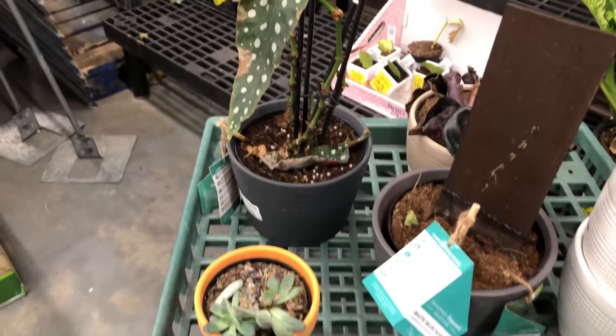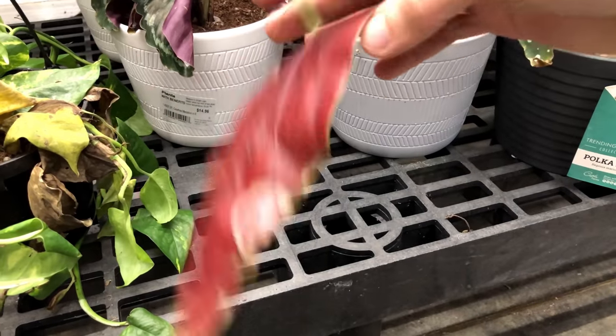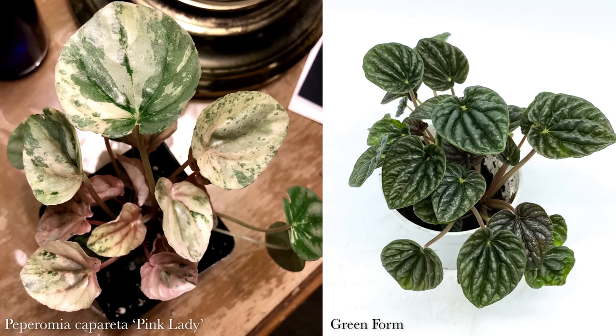Another group of plants where variegation is pervasive is begonias — you cannot ignore Costa Farms' crispy icon, Begonia maculata. The previous two modes of variegation we discussed had all of their chlorophyll. However, there is genetic variegation that lacks chlorophyll — these generally don't occur in the wild. Philodendron florida ghost is actually a variation of Philodendron pedatum, which is fully green. Peperomia pink lady is just a variation of Peperomia caporata, and the fully green form occurs naturally.